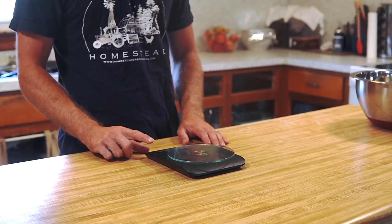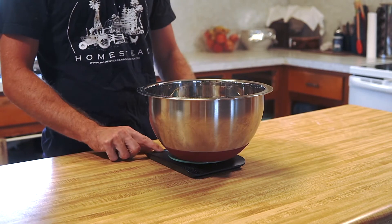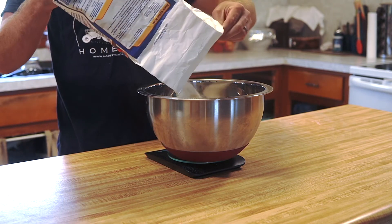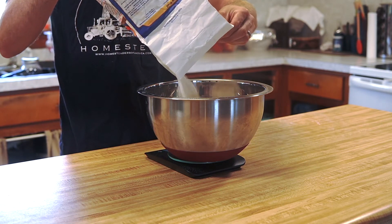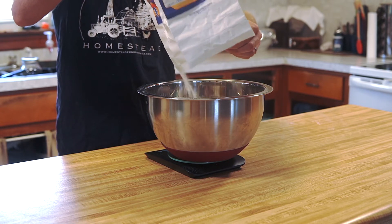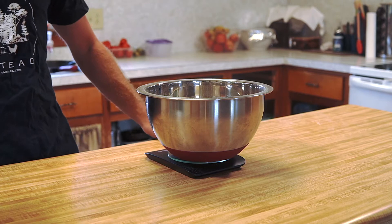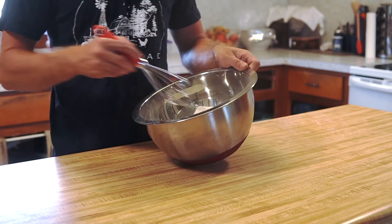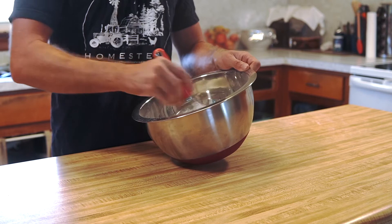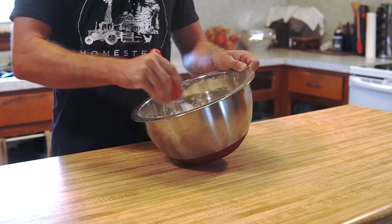While we're waiting on our yeast to bloom, grab your scale and a bowl, zero it out, and mix the rest of your ingredients. Start with 440 grams or three cups of bread flour, then add 21 grams or one and a half teaspoons of granulated sugar, and mix that with eight grams or one tablespoon of sea salt. Whisk everything together until thoroughly mixed.